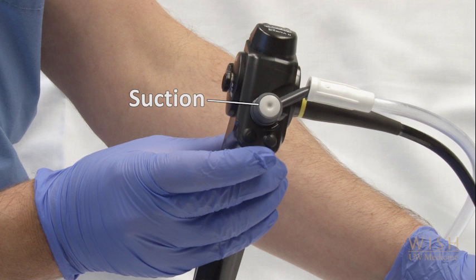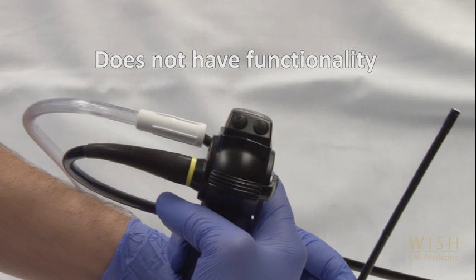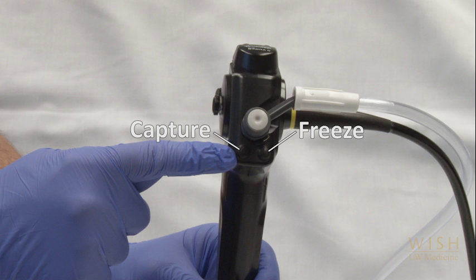There are several buttons on your scope. First, the suction button, which you've just inserted — suction is not applied through the bronchoscope channel until you push this button down. The two buttons on the back of the scope, labeled 2 and 3, do not have functionality on this bronch cart. The two buttons on the front of the scope head are near your index finger while holding the scope; this will freeze the image on the screen and take a picture to record that image.